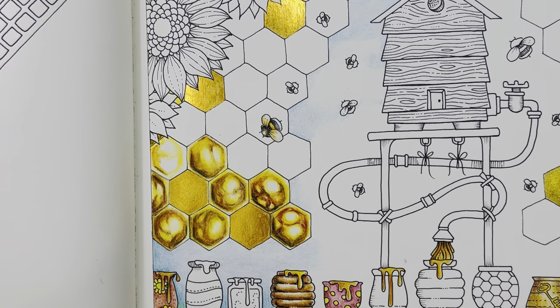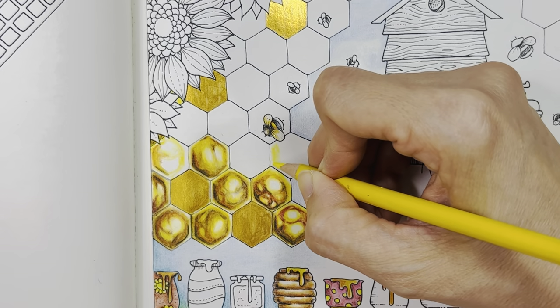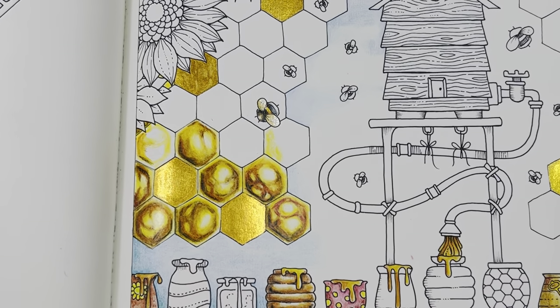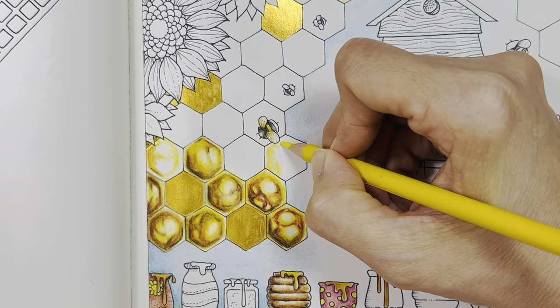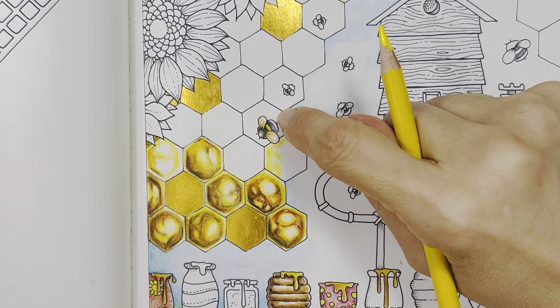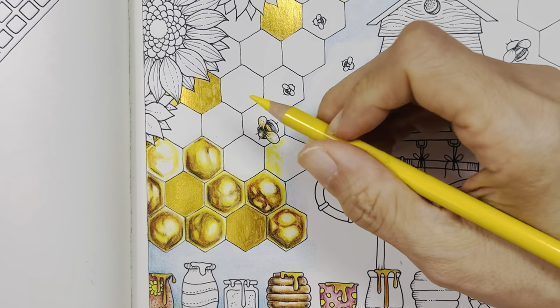I'm going to start off with canary yellow again. I've got one halfway done here. This part I used watercolor paint — there are two goals here, two color layers. I'm going to color this one gold as the base. I'm going to leave this section out and use gold for this one.